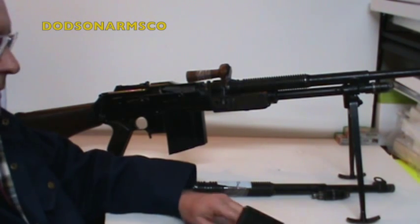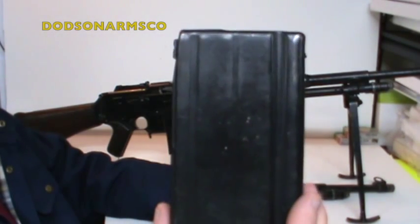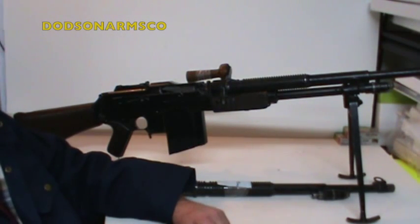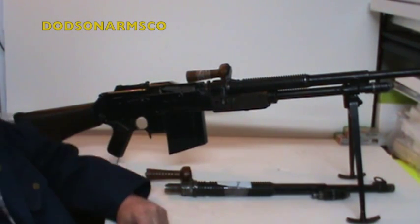The later model FN BARs chambered in 7.62 NATO had a modified trigger mechanism that used the metric FAL magazine. The FN 30-06 magazine is a different size than the FN metric magazine, which is made for 7mm Mauser, 8mm Mauser, and 7.65 Mauser. The trigger group in the FN 30 and the FND has a spacer in it depending on whether you're using a metric caliber versus the 30-06.